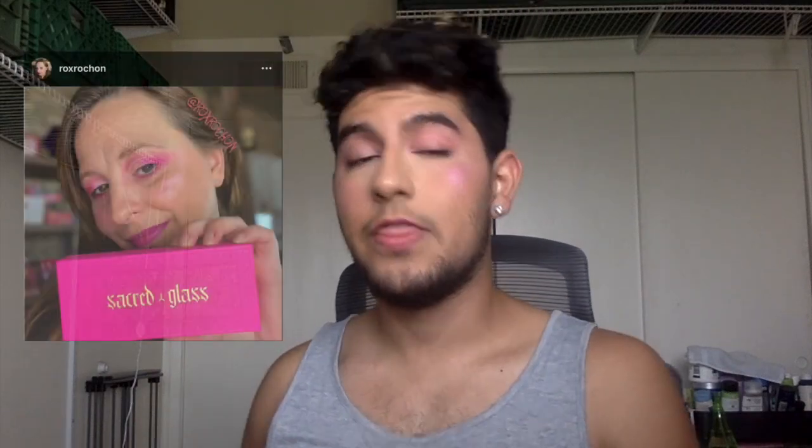Hey guys, welcome back to my YouTube channel. For today I'm going to be doing a collaboration with the beautiful Roxanne. We're actually collabing to do a kind of eyeshadow challenge video. I've done this with multiple people in the past including Chris and Katie — they're super fun. I love finding people who love the Jeffree Star palettes, and then we DM each other about which shade we pick for each other to use, and you have to create an eye look out of it.